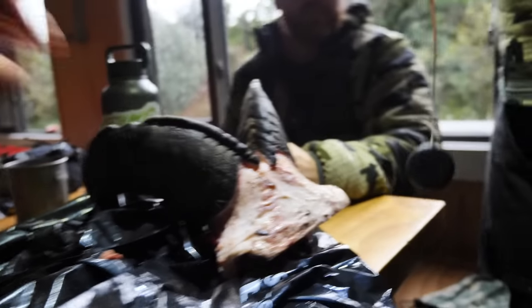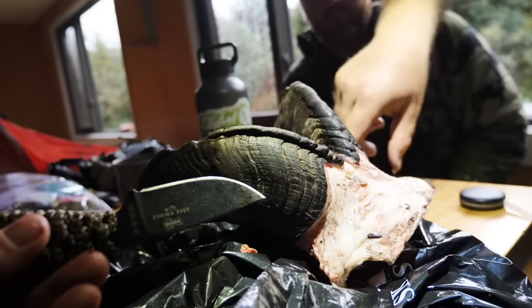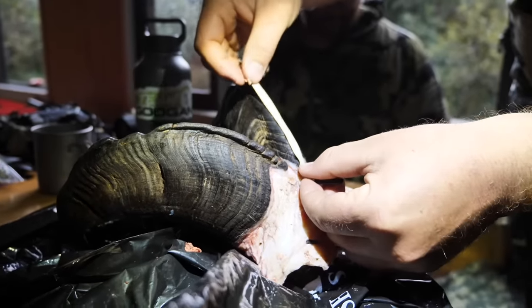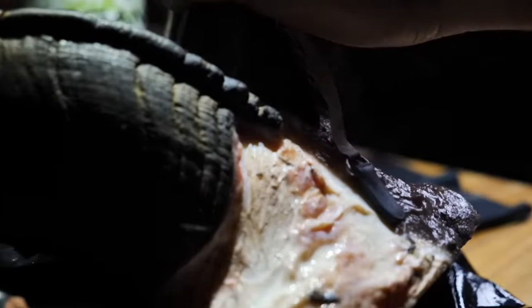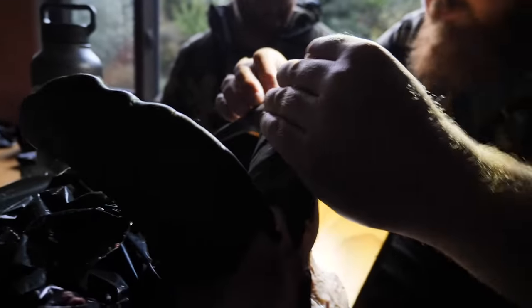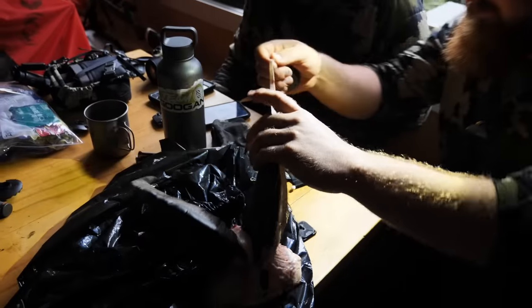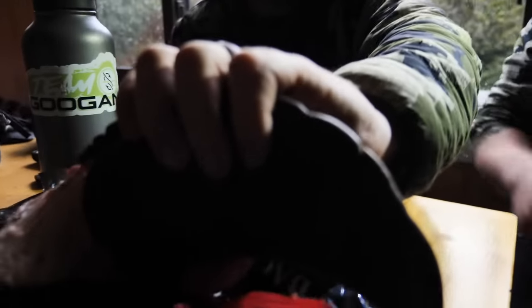Just got done cleaning it up a little bit, scraping a lot of the head meat out — brains and all the good stuff. Scraping it out, a little brain surgery. We're going to get an official measurement here, now that we can see the very end of the horns. Thirteen and seven-eighths. Thirteen and seven-eighths — almost a fourteen. Look at that mass.